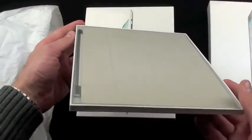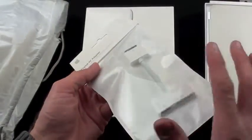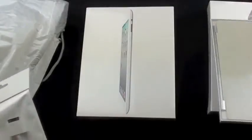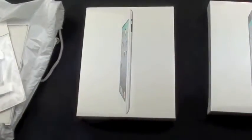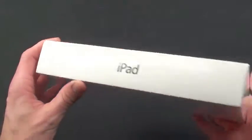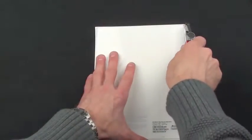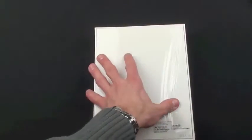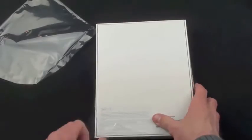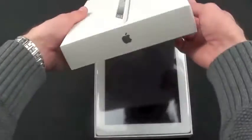We also have a leather cover in white, and a digital AV adapter which I'll demonstrate in a later video — those will be separate videos. Let's focus on the iPad. On the front we have the iPad in profile, emphasizing its thinness. iPad on the side, Apple logo on the bottom, iPad on the other side, Apple logo on the top. On the bottom we have its information: 64 gigabyte 3G version. Let's crack this open — just slide it up.